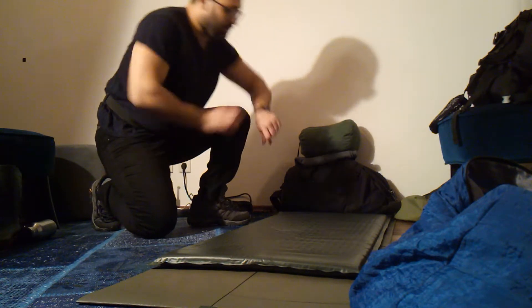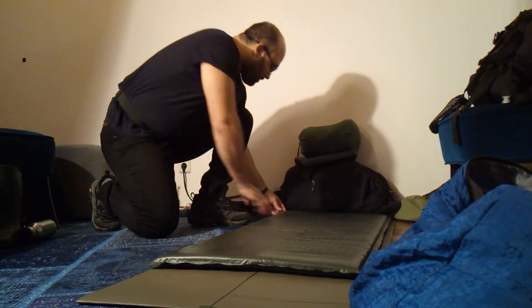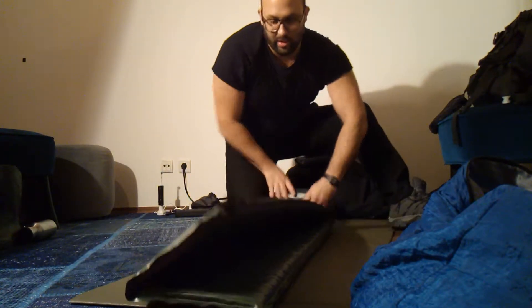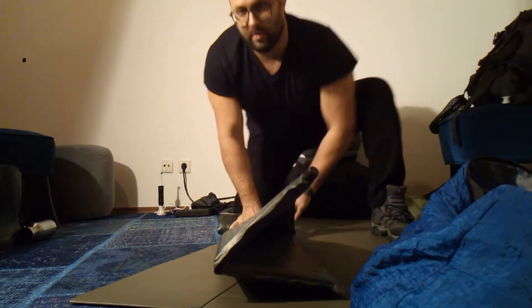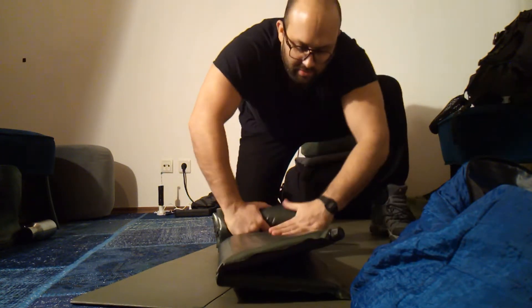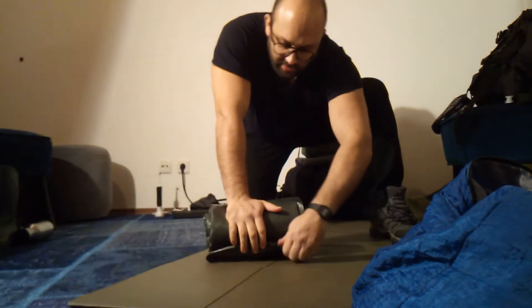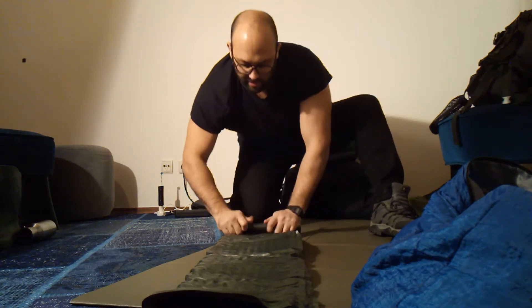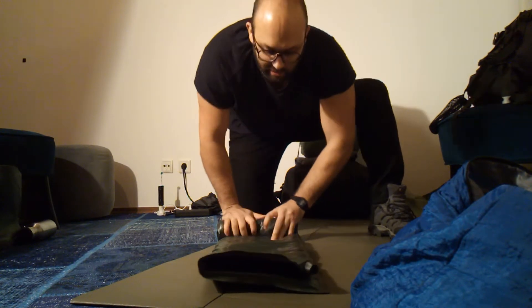Pack procedure — I'm going to time it just for fun. Open the valve, flip the mat over, fold it in two and roll it up. Make sure the valve is completely open so you can do it fast. Then close the valve, open the mat again, roll it up tightly, and apply more pressure — around 20 to 30 kilograms is enough.